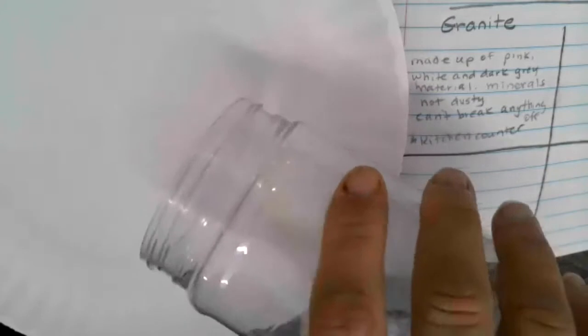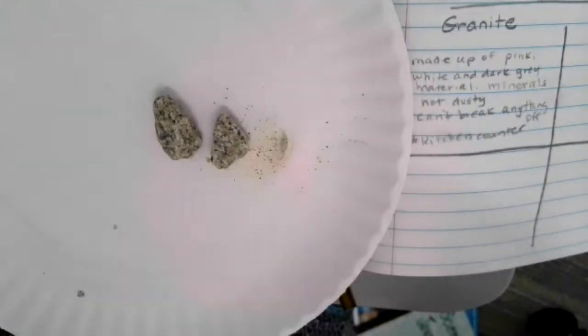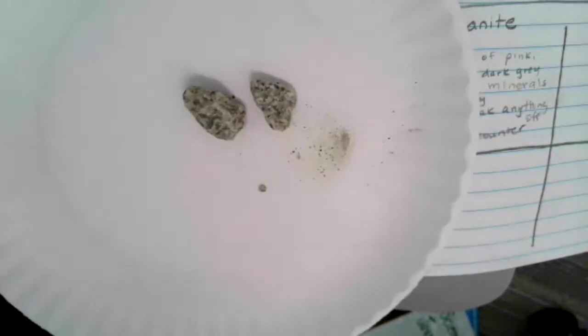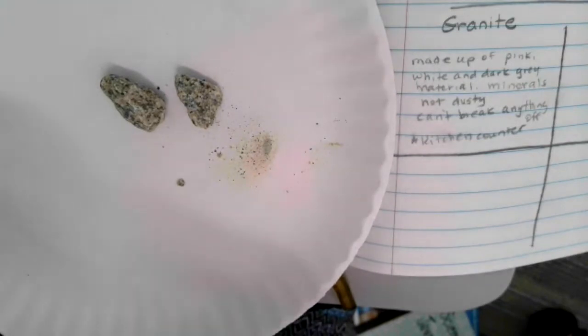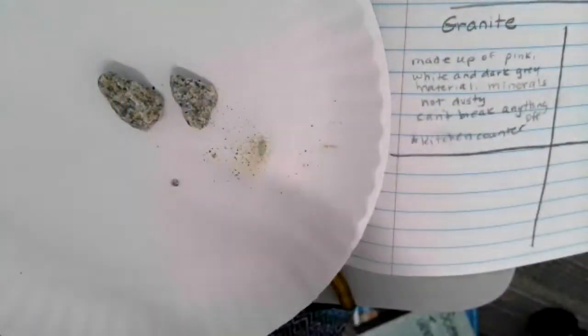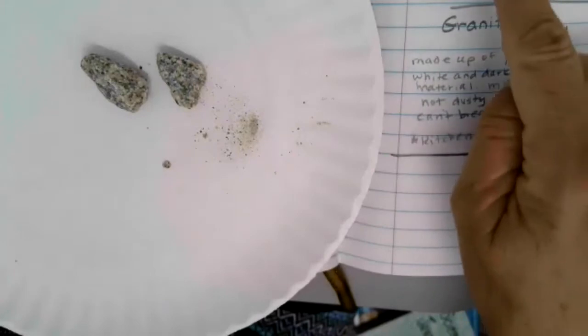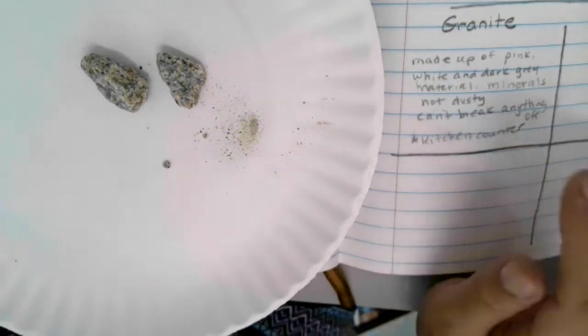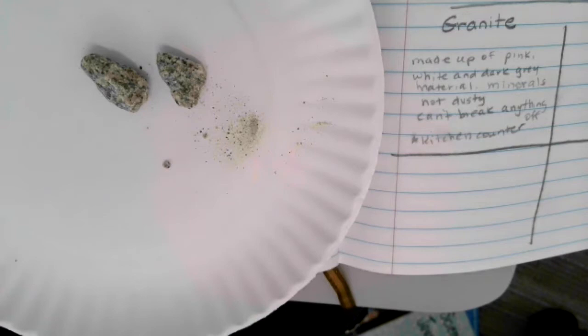I shook these rocks over and over, and this was all I was able to get to break apart. You need your science notebook again. Look at what's happened to the jar — can you see inside? I've dented some of the plastic with the scratching and hitting. It's made marks inside this jar. Look on your chart — here is the original granite before I tried to break it apart. Now I want you to take notes over what you see now.